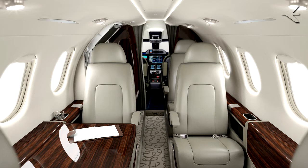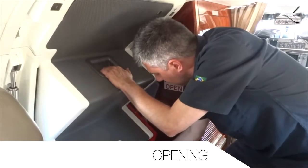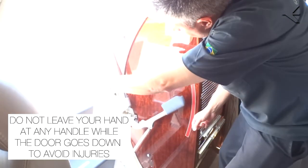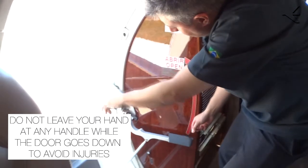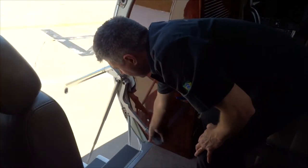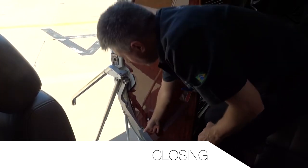Opening: lift the internal handle all the way up, push the door, and let the door go down. Push the main door baluster handle to make sure that the door has reached its fully open position.